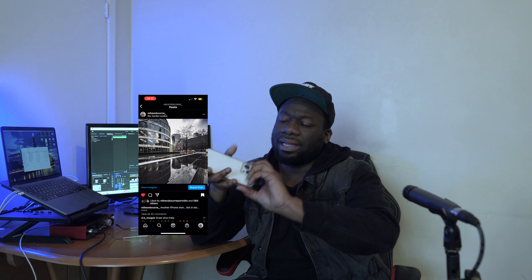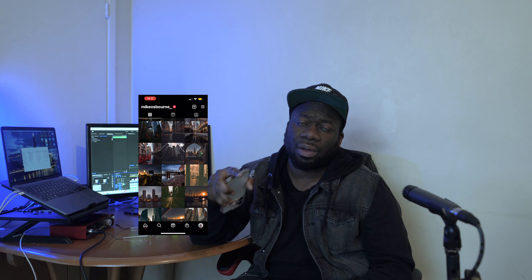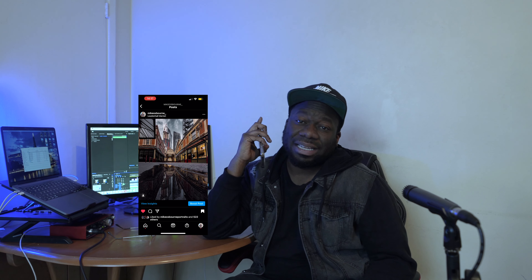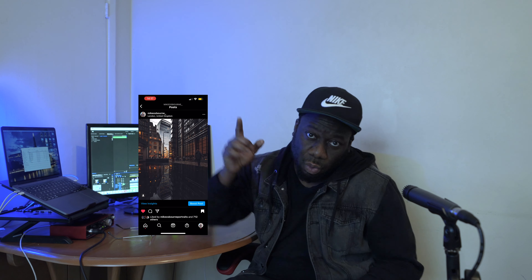What I generally do is turn my phone upside down so the lens is at the bottom and take reflections that way. I'm gonna show you all of that in the video. Before we get started, please like, subscribe, and share. Alright, let's go!